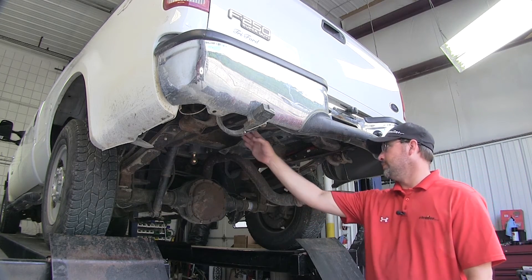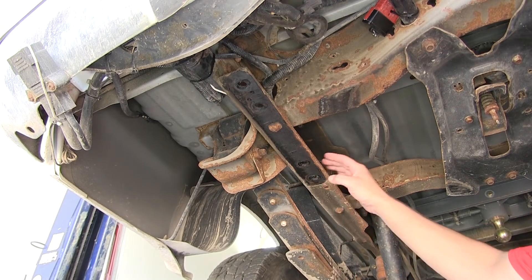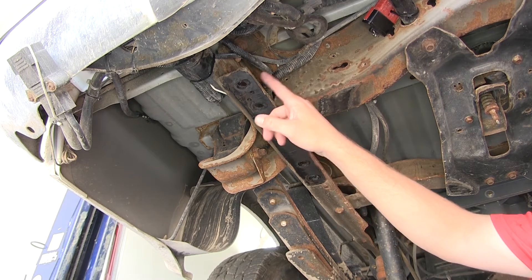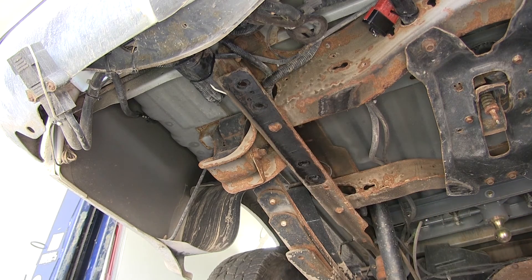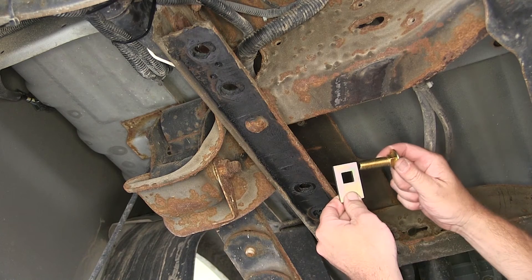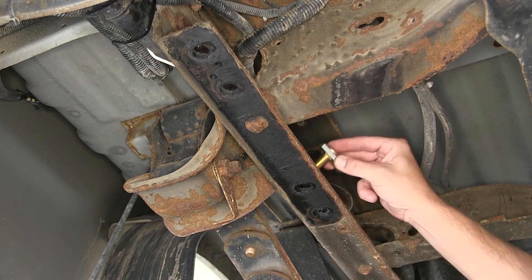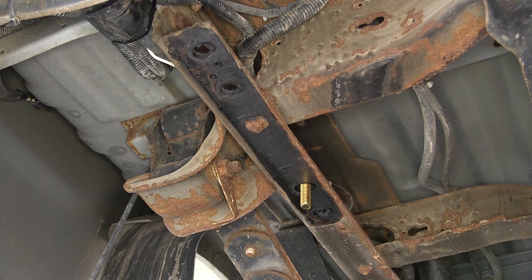Now let's go ahead and point out our attachment points. We're going to have a total of 8 attachment points, 4 on each side. These attachment points are pre-drilled holes in the frame by the manufacturer. The hardware for each attachment point is going to be a 9/16 carriage bolt.